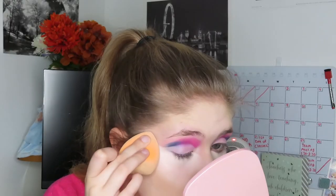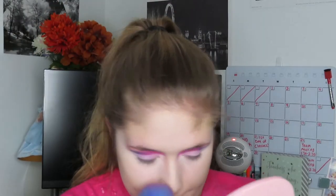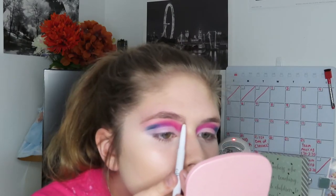Now I'm just going to apply my foundation, concealer, and powder to my face and blend it in with my beauty sponge and apply the powder with a big fluffy brush. Then I'm going to fill in my eyebrows like I would normally with my everyday eyebrow pencil.